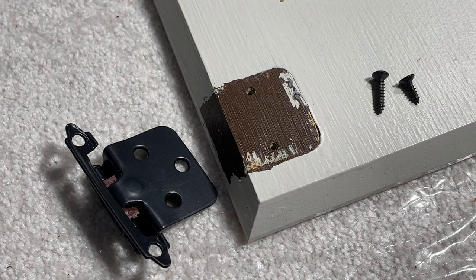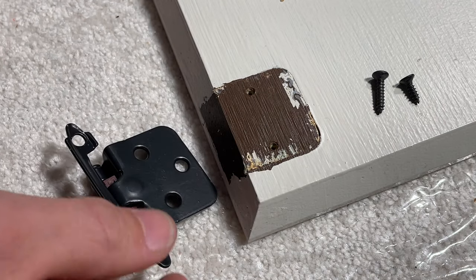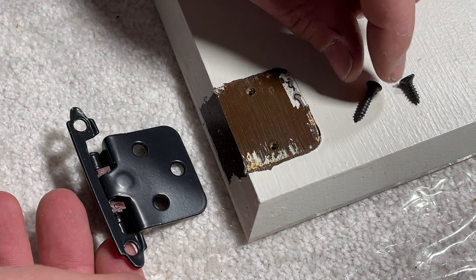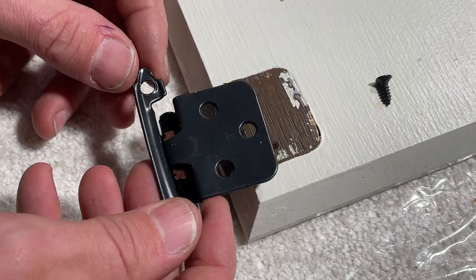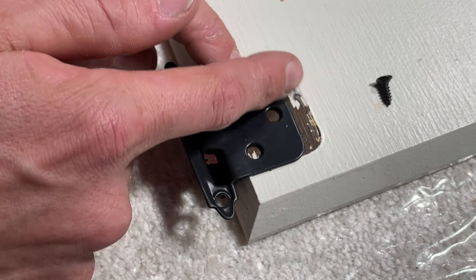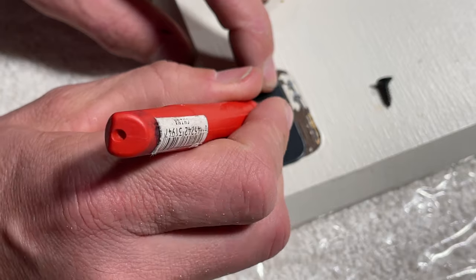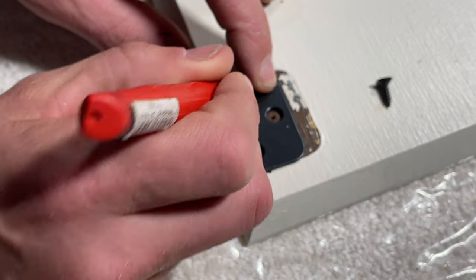Now we have our hinges back and we want to install them. You can see I'm going from a two-hole design to a three-hole design, and the pack will come with two different size screws. This larger screw is going to mount the door to the face frame, so we don't need that — we need these smaller screws which will attach the hinge to the door. Things don't match up perfectly, as this plate was a little bit larger before and now I have three mounting holes. So I'm just centering it up and then I'll mark the center of each hole because I'm going to drill some pilot holes.